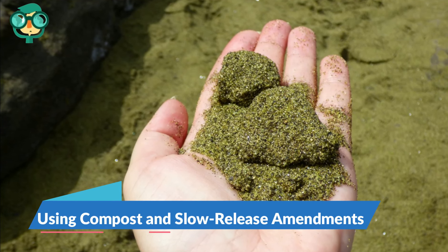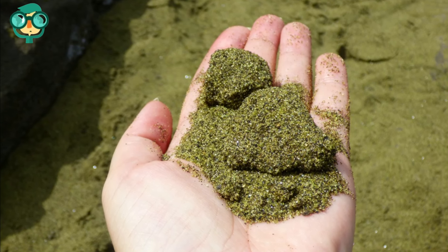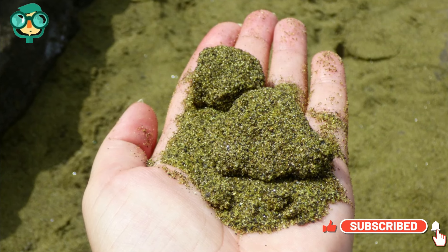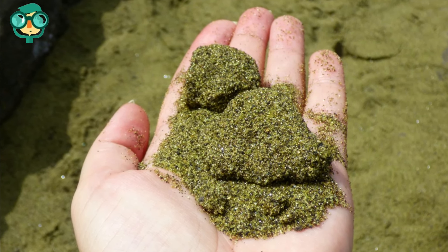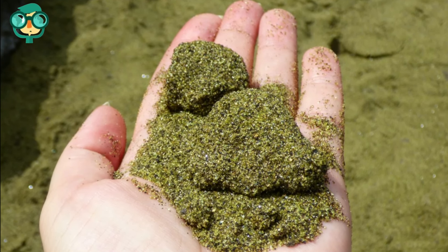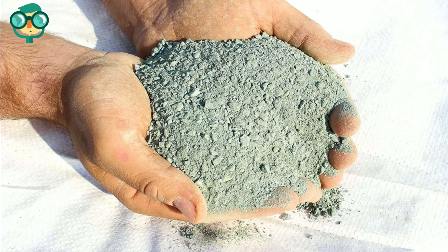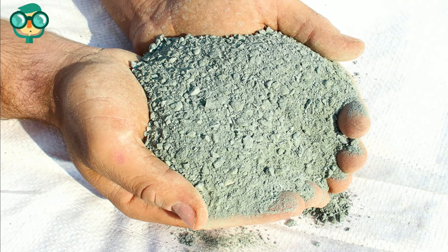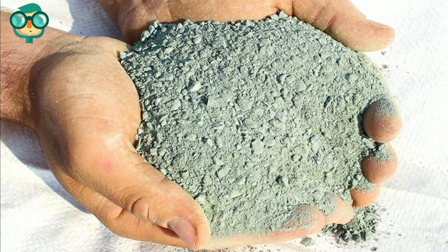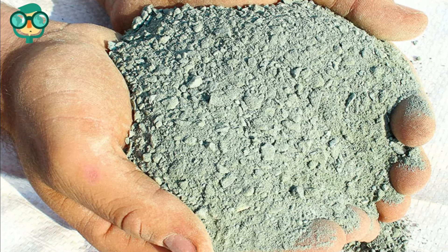The second method is using compost and slow-release amendments. Add green sand to your soil — use about 5 pounds per 100 square feet. Green sand releases potassium at a slow rate, so it's better for long-term soil maintenance than quick adjustments. It also works as a conditioner and helps soil retain water. Add granite dust, which is mined from natural granite quarries and is fairly inexpensive. Like green sand, it releases potassium slowly, so it won't work well if you need a quick fix.